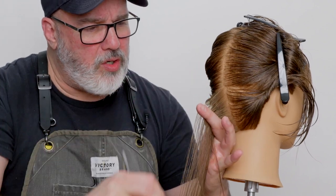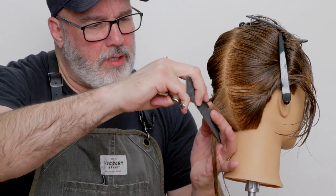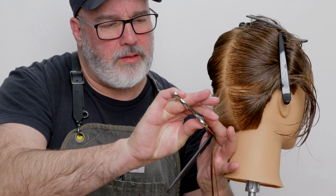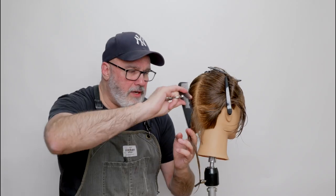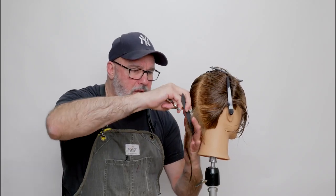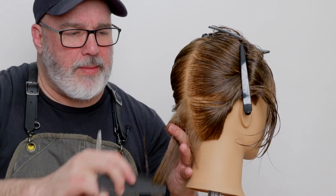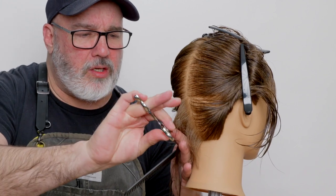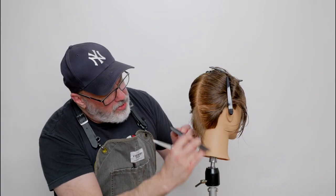So we're going to comb this out, comb our angle in, and then go through. Cut that down and through — so now that's going to be our first line. Now cutting hair with a scissor, I have to be much more conscientious of where my guide is and that I'm exactly on top of my cutting guide. I can't cut it longer, I can't cut it shorter — I have to be directly on top of the line.